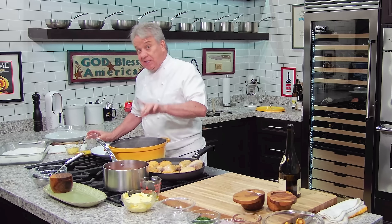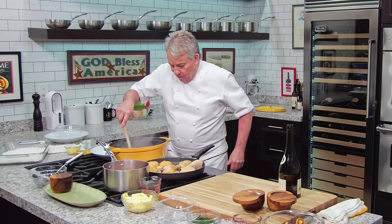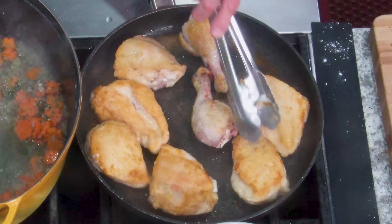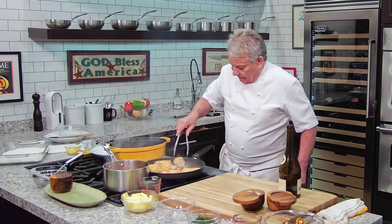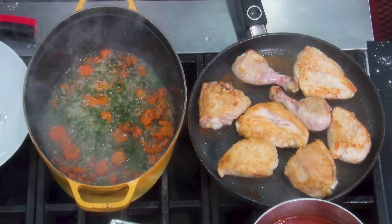An herb that is very traditional for this dish is tarragon — estragon in French. It smells amazing the minute you put it in. You know it happens when you don't speak a language for 50 years — it's not like riding a bicycle. You don't speak it, you'll forget it.